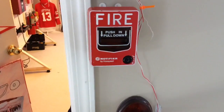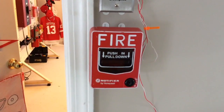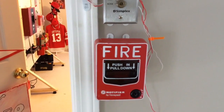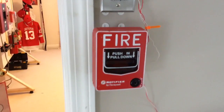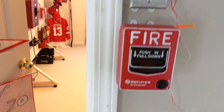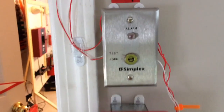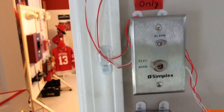Walking out here into the hall, I have my Notifier BG12 — or technically the NBG12L for those technical people — and above it my key switch is normal as usual.